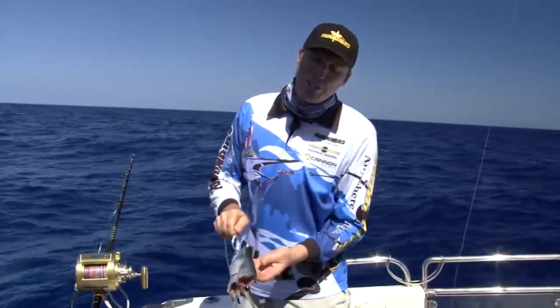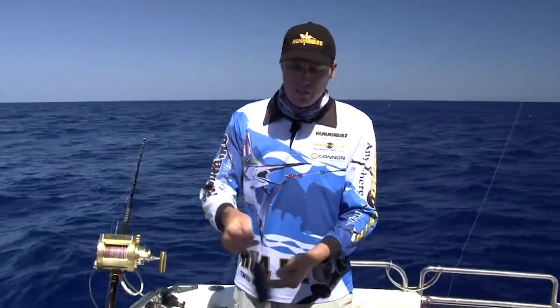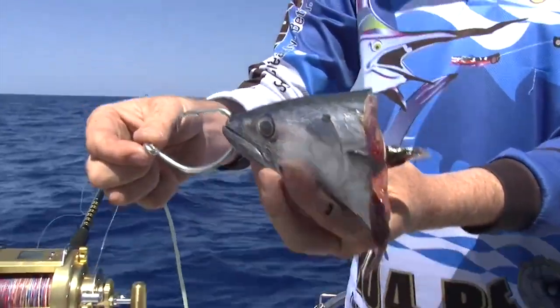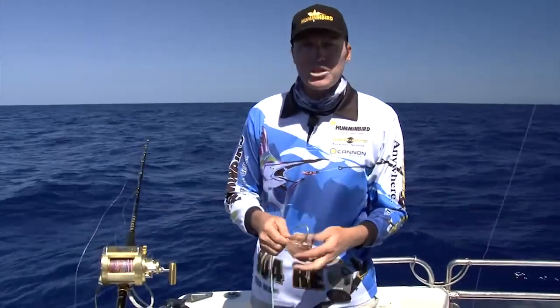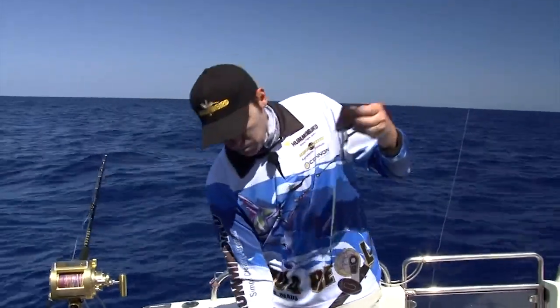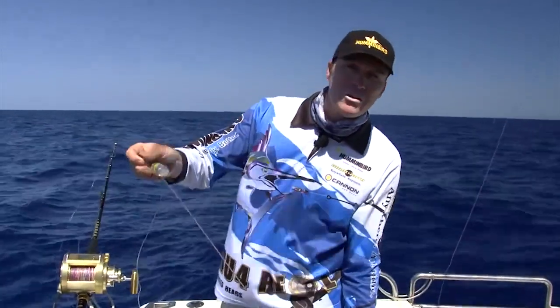450 meters down, it's pretty dark. So we use a nice big bonito head — lots of oil, lots of flesh — so there's a good smell on the bait. New South Wales Fishery allows us three hooks, so we've got three hooks on our rig.